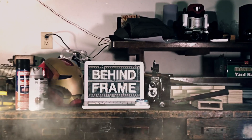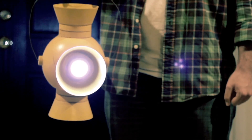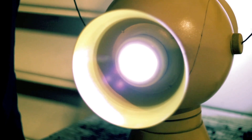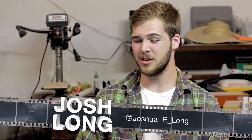On today's spooktacular episode of Behind the Frame, we're going to see how to make a yellow lantern power battery for candy. Welcome to a Halloween special Behind the Frame episode — the show where we show you guys how to create great props and effects from your favorite movies, shows, games, and more. I'm Josh.